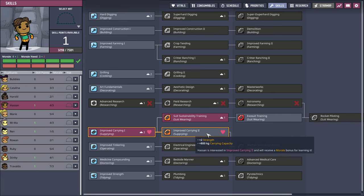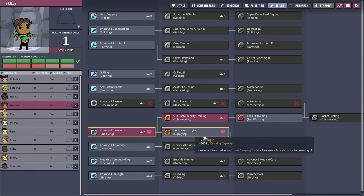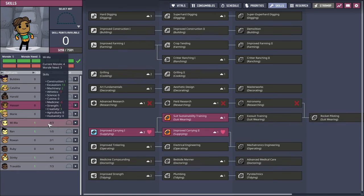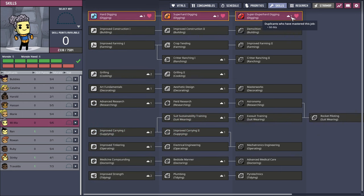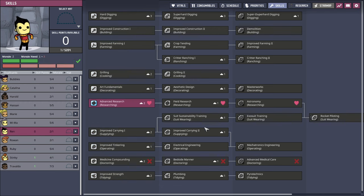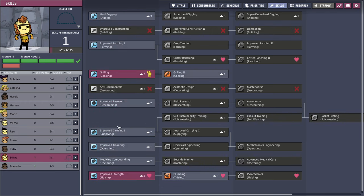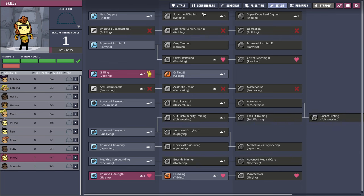Suit sustainability training, improved carrying too. Super duper hard digging for Mima. Advanced research for Ren. Ren and stinky, huh? We've got Ren and stinky, folks.